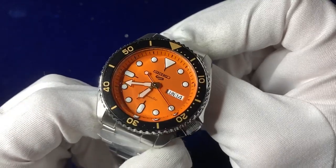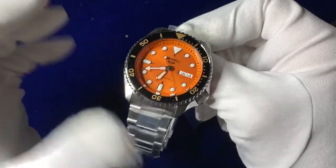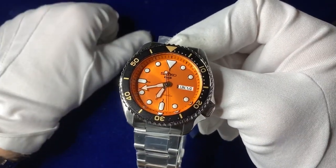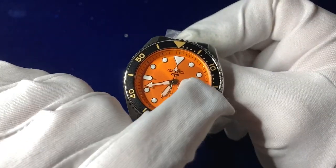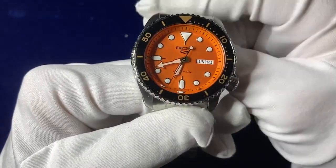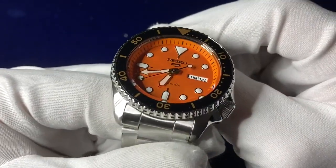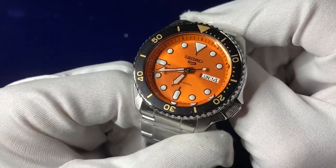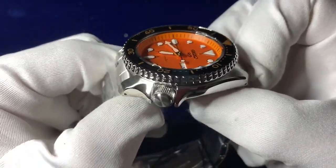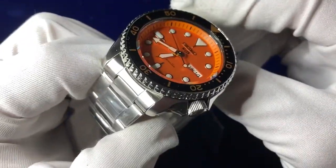The dial is a sunray-style orange dial with fully luminous hands, fully luminous indexes, and a full day-date function as you can see here at the 3 o'clock position. There's a nice arrowhead to the minute hand as well, fully luminous edge to the seconds hand, and an embossed jet black logo for the Seiko brand. Inside the main dial you've got full orange and black detailing.